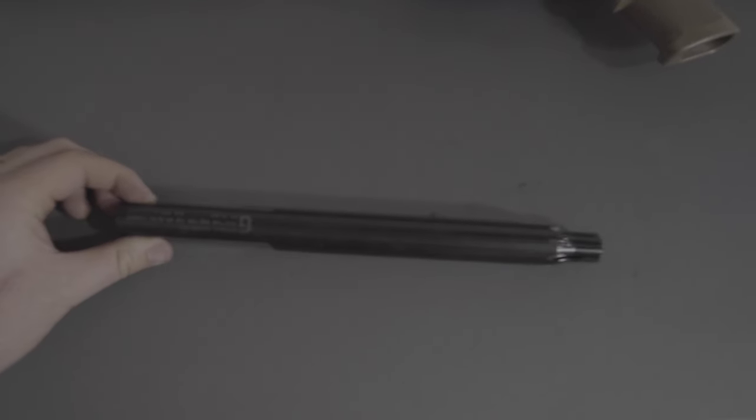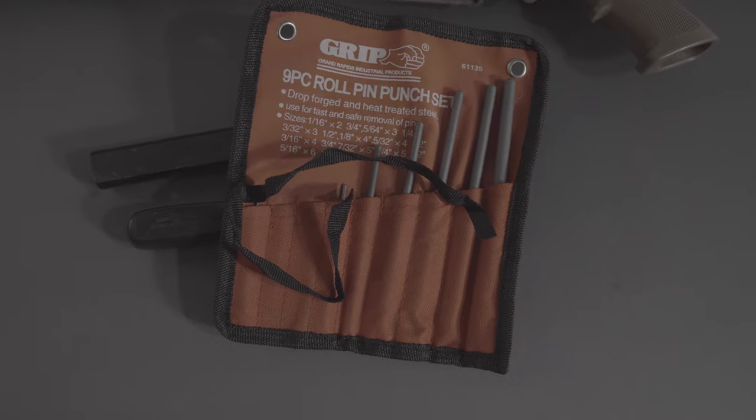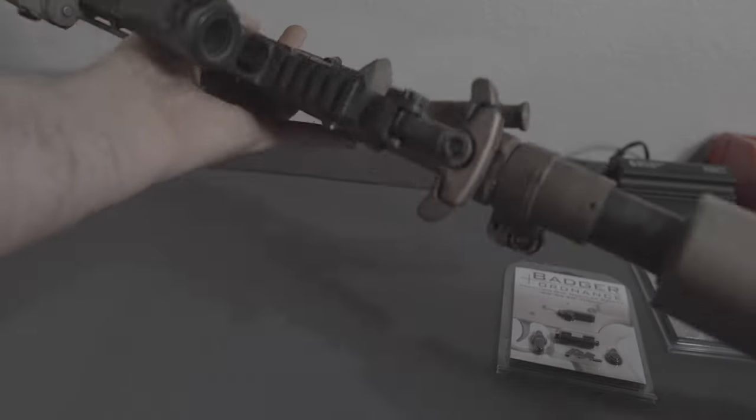It's going to be the Geissele reaction rod, just to make it easier while working on the upper, a screwdriver to help take off the pistol grip, a punch set — we're going to be using that for both parts — and then a hammer.